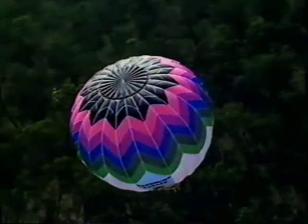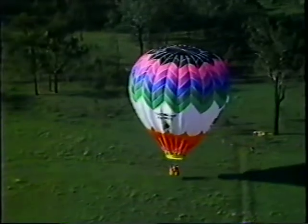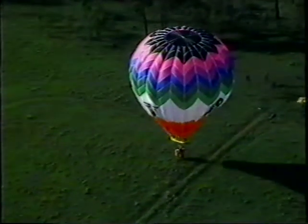How are we going to land? When we decide to land, we won't burn as much and we bring the balloon down level to the ground. Just as we make contact with the ground, I open a big valve in the top of the balloon and spill the air out. The balloon basically comes in three parts: you've got your basket, your burner and its fuel, and the balloon or the envelope — and of course you've got the aeronaut and all his knowledge.